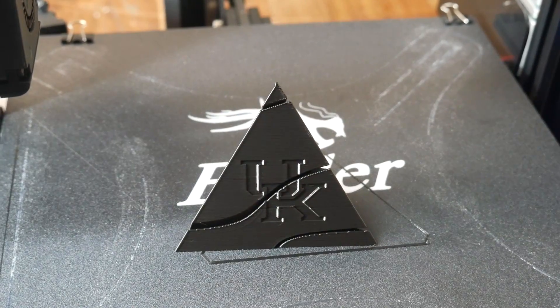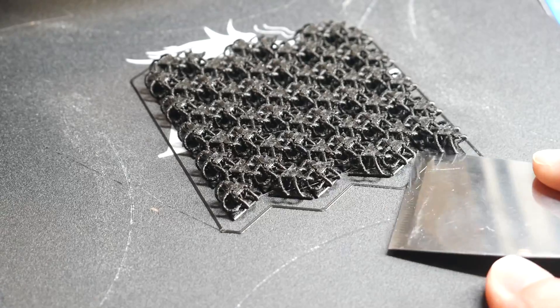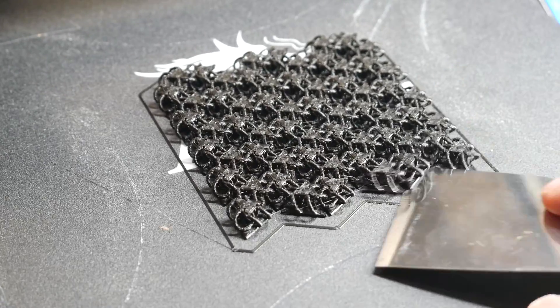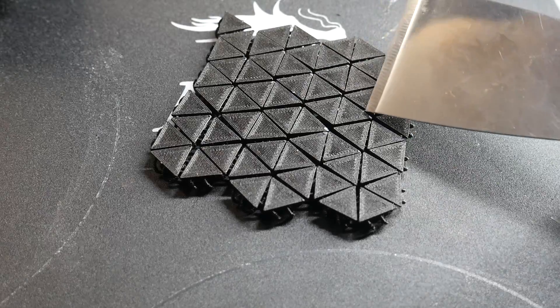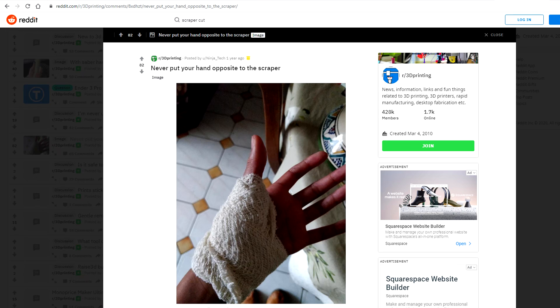Compare that to standard, where the bed sticks well during the print but doesn't unstick that easily afterwards. That pyramid was more or less a best case scenario. When we consider the chainmail, it's a much more difficult task — it took me a solid five minutes to remove everything, and even being as careful as I could, you can still see a lot of the edges have been marked from where I've tried to get the scraper blade underneath. Not very user-friendly, and definitely a good chance of injuring yourself if your hand is in the wrong place.